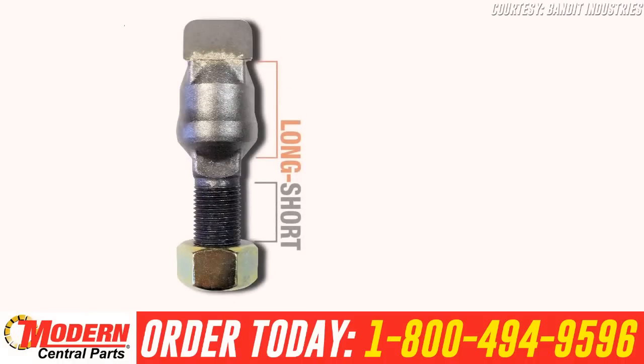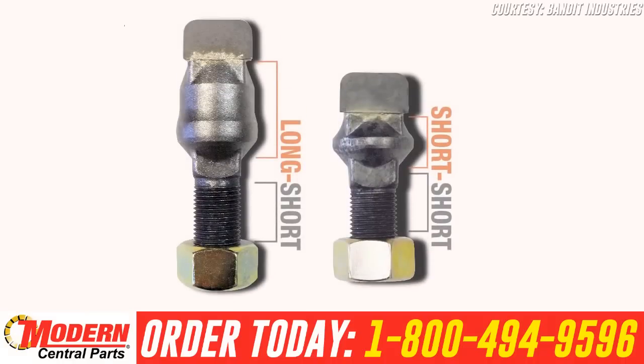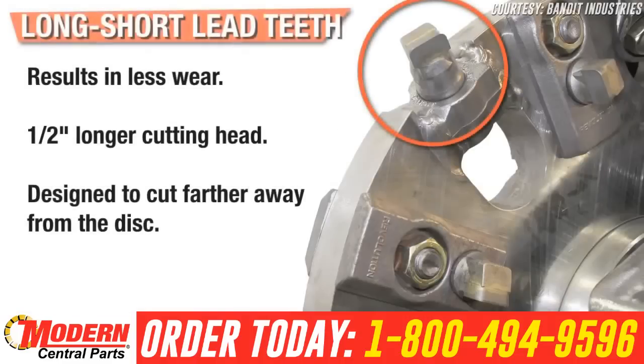Operators can choose between long-short and short-short configurations for the lead cutting teeth of the Revolution Wheel. Long-short lead teeth allow for the cut to be farther away from the disc, resulting in less wear. Designed with a 1.5-inch longer cutting head, the cutting action happens farther away from the wheel.